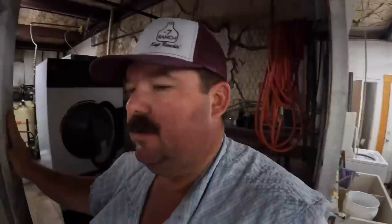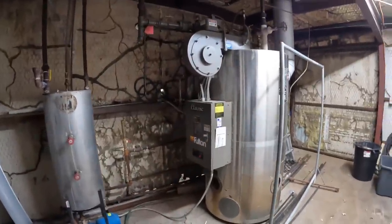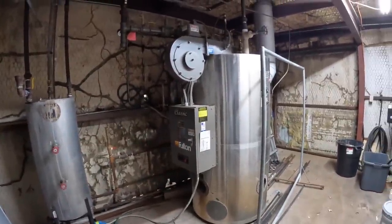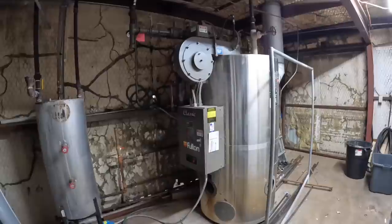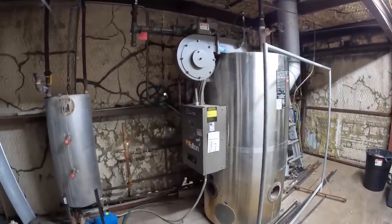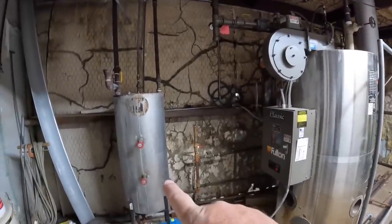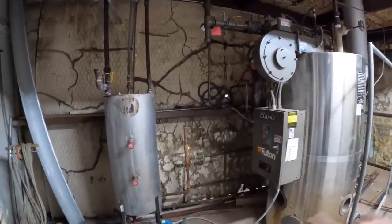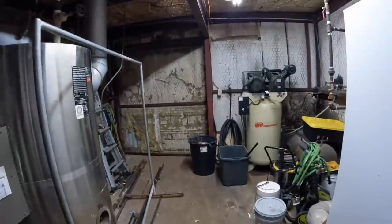Next we're going into here - this is basically the heart of the whole operation, what I call it. It's the boiler. It boils water, pumps it up, uses that steam it creates and pushes it all the way through the plant to run all the machines and give them the heat they need to press. When it comes back, the condensate comes back to this return tank right here and goes right back into the boiler, so it just keeps recirculating over and over.